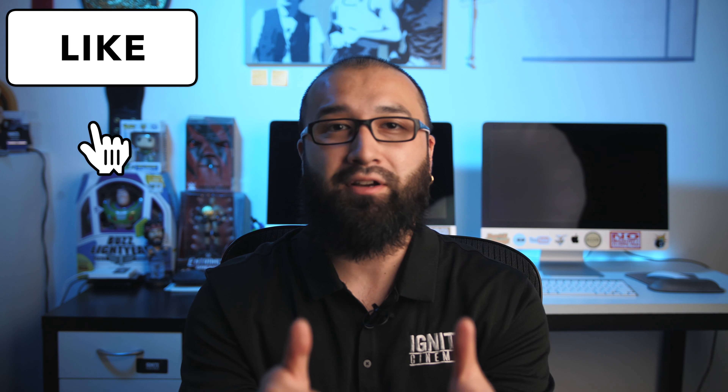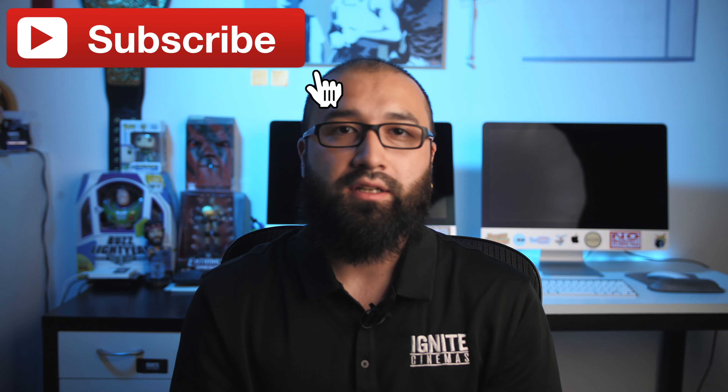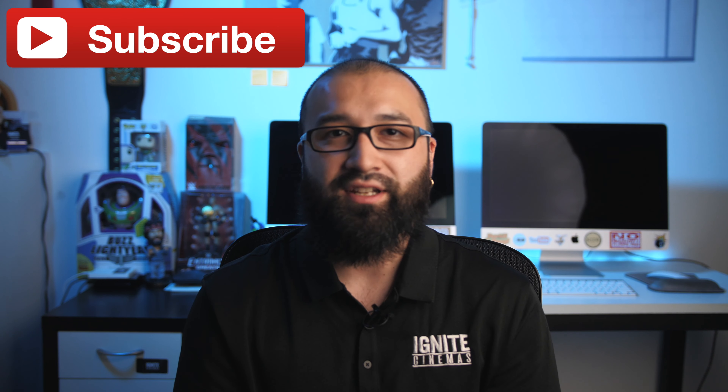If you guys enjoyed this video and if it was helpful, please smash that like button for me right now. And if you want to see more videos like this in the future, as well as Final Cut Pro 10 tutorials and filming tips and tricks, please subscribe to the channel so you never miss a video. And as always, don't forget to ignite.